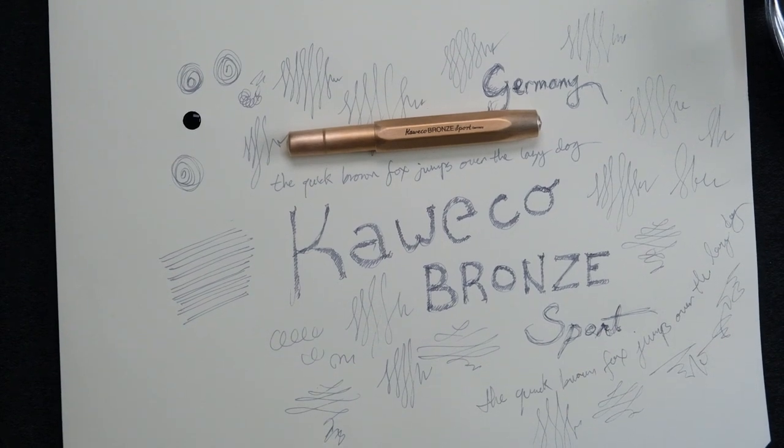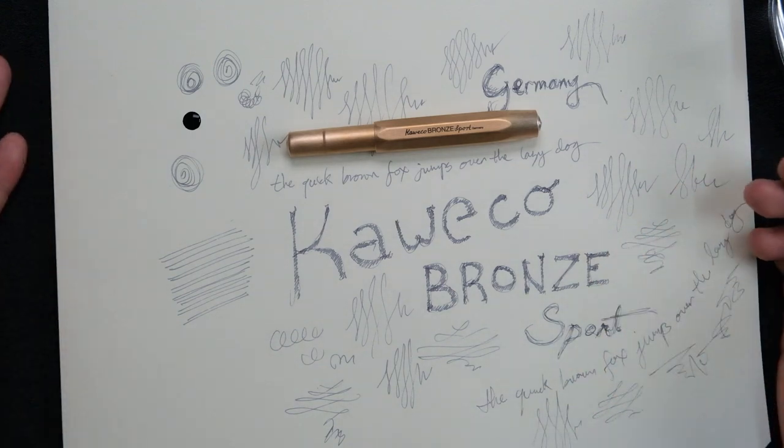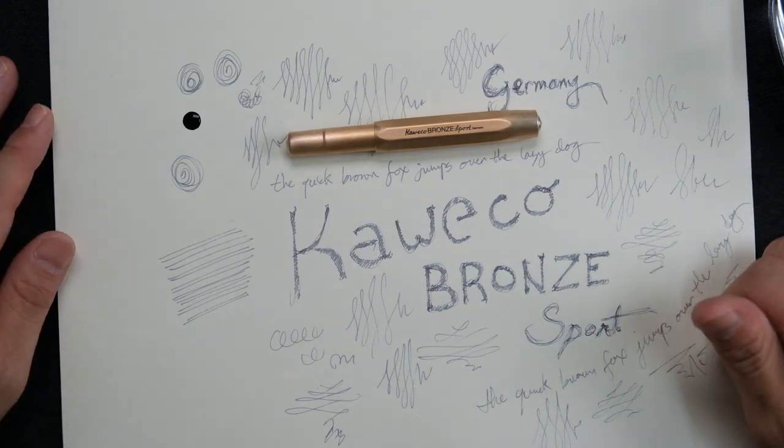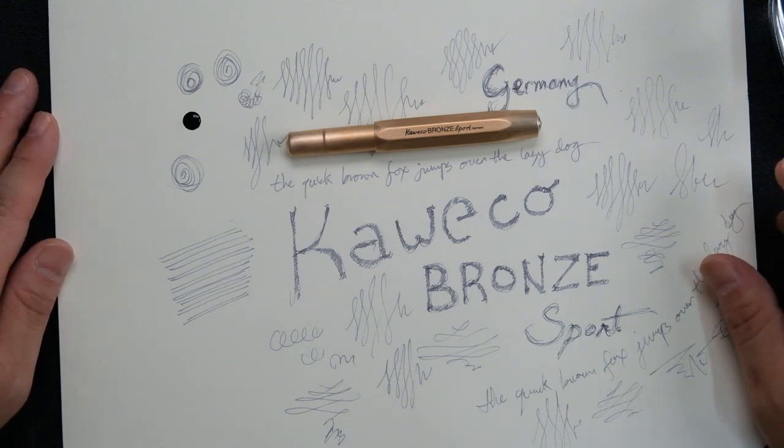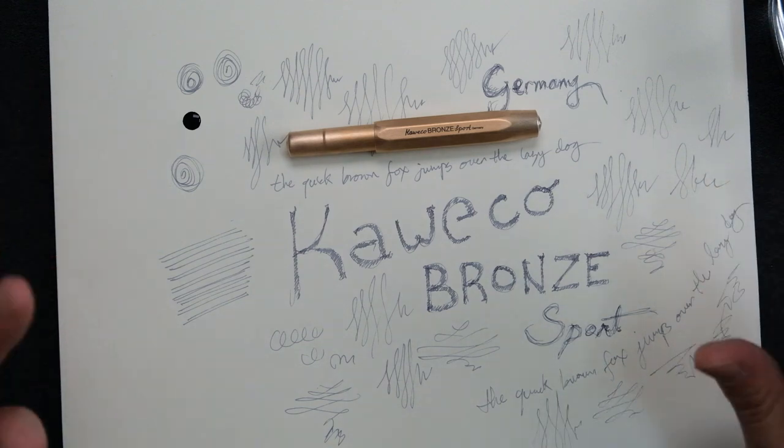Yeah, so this was my short unboxing video. For the coming video I think I will make some time-lapse of me drawing and doodling, or even painting. I mean I'm not good at drawing and I don't even know what to draw right now, but I'll think of something. Thanks for watching, and I'll see you guys later. Bye bye.